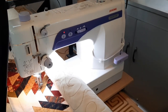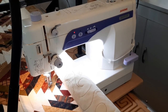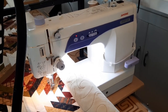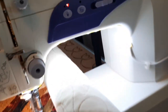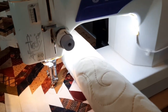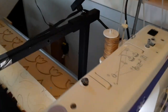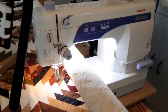This is my Janome 1600P DB mid-arm sewing machine on my Hinterberg 10-foot quilting frame. I thought I would videotape it all operational so you can see what it's like. I've added additional LED lighting underneath rather than just the light that's provided with the machine. It has a built-in thread stand to hold up the threads off the back — it will accommodate larger spools, though right now I have a smaller one on.